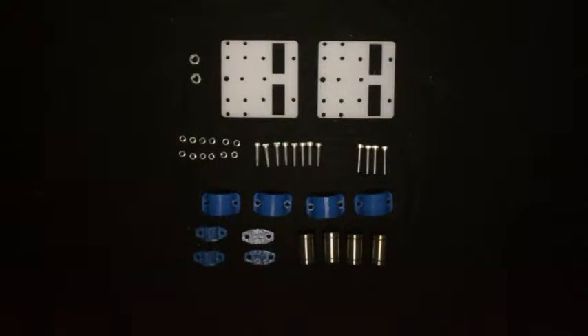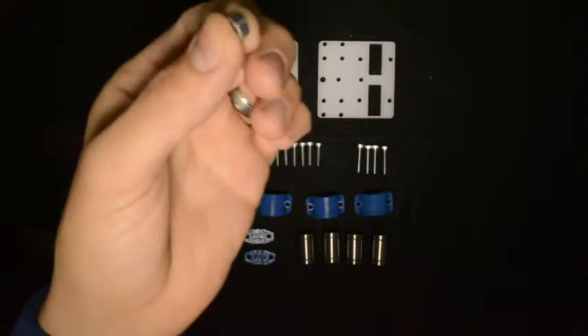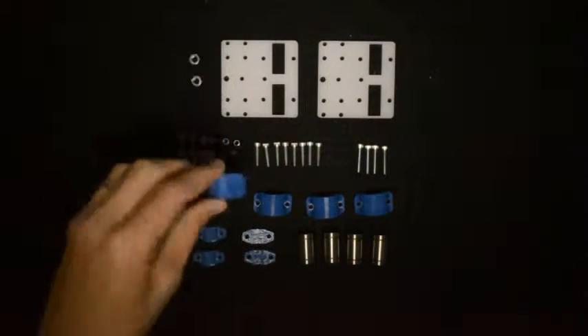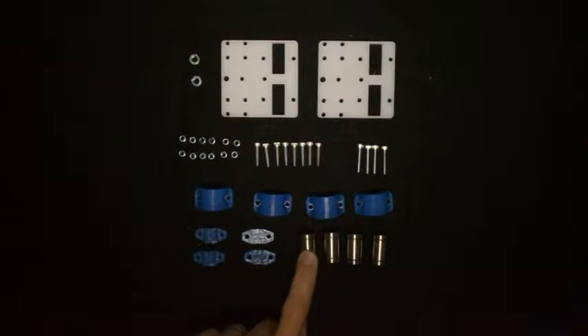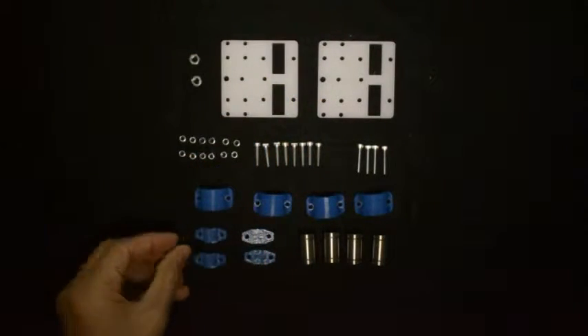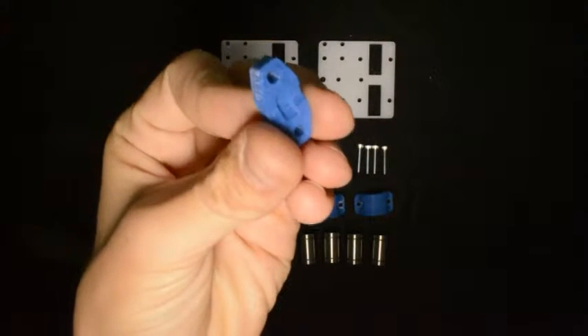Twelve M3 lock nuts, two M5 nuts, four linear bearing holders, four linear bearings. Then two components that look like this, and two components that look like this.